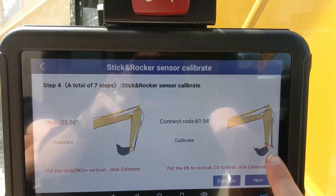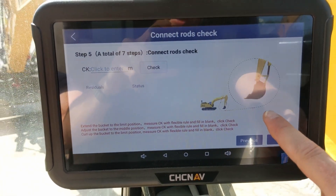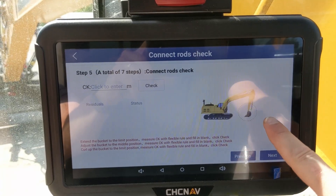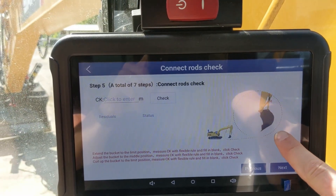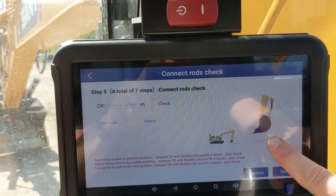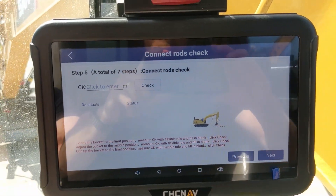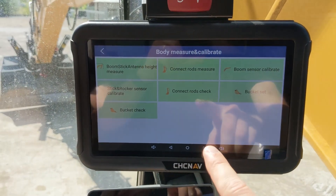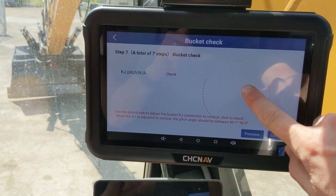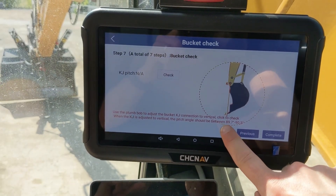The same goes for the connect rods according to the diagram. To check that you have the dog bone measurements correctly, open the bucket fully and measure the distance shown on the diagram, then put it in the middle position and measure the distance, then close it fully and measure again. The system will show residuals and inform you if everything is correct. The last step in the mechanism menu is bucket check — align the stick joint and the bucket tip according to the diagram and click check. It needs to be within the specified tolerances.